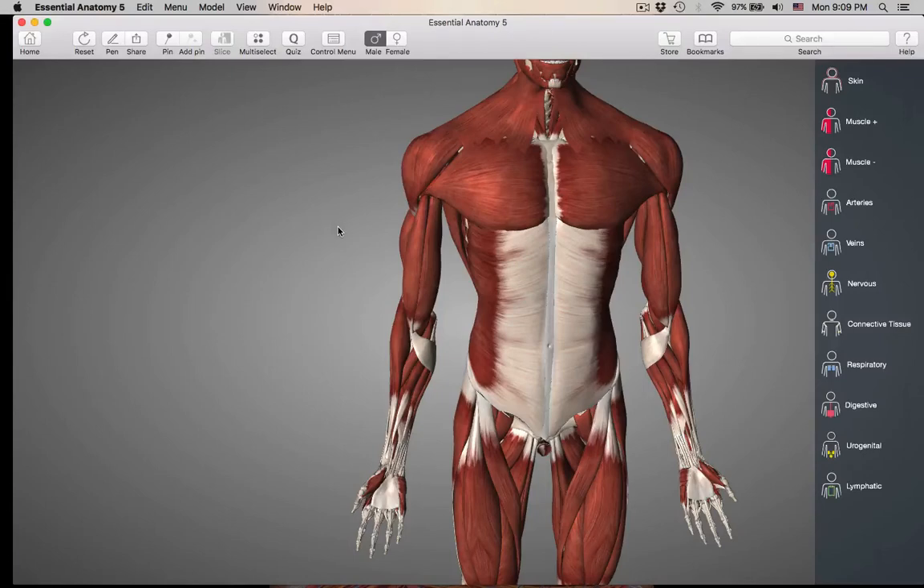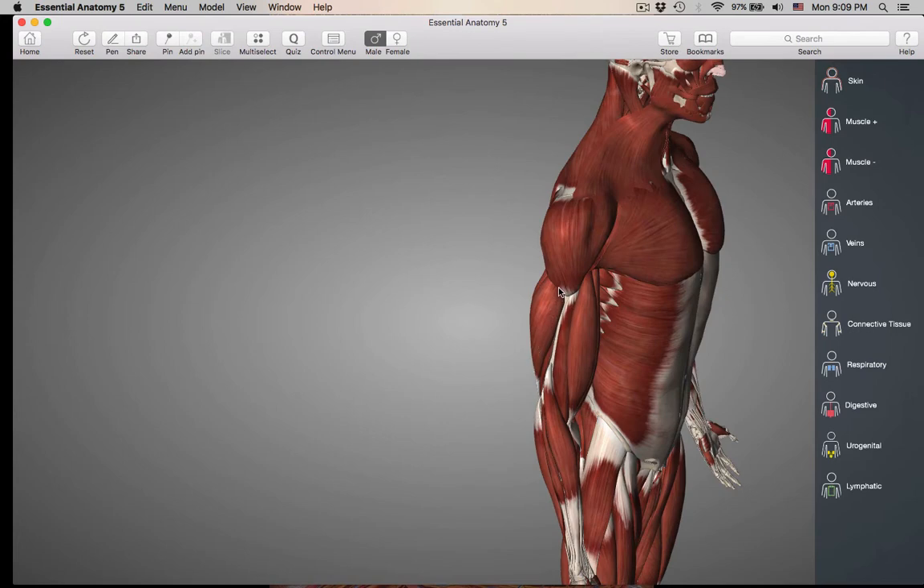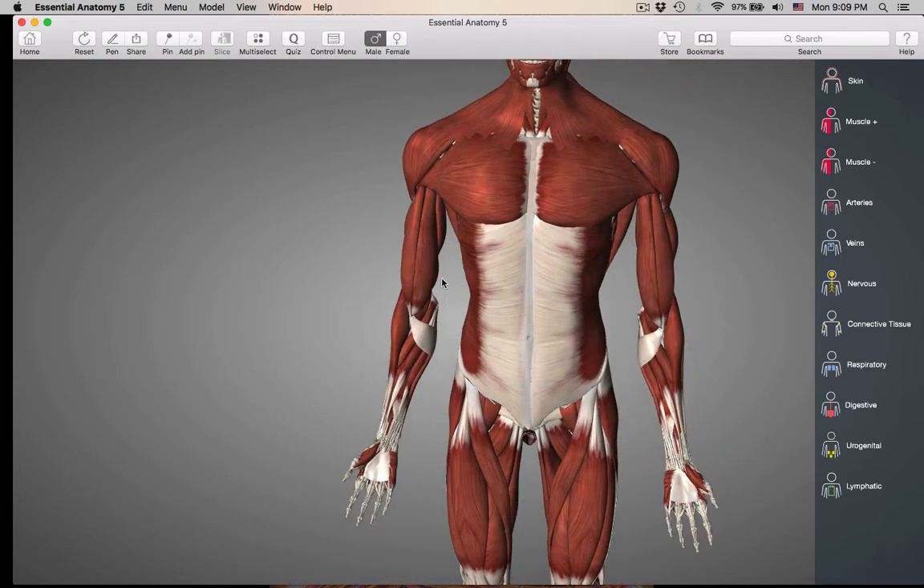Hi class, we are now going to be doing muscles that move the forearm. Remember the forearm is this area here, the antibrachium, where the radius is on the lateral side and the ulna on the medial side. We're going to have muscles inserting either in the radius or the ulna, with their origin proximal to the elbow joint. So these muscles cross the elbow joint, and we are going to have action at the elbow joint.